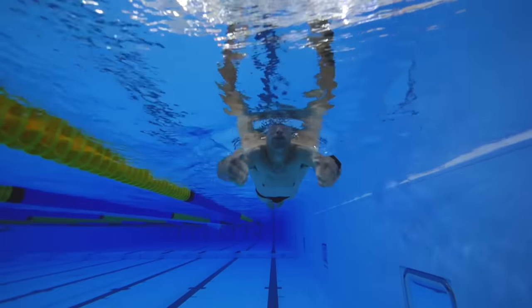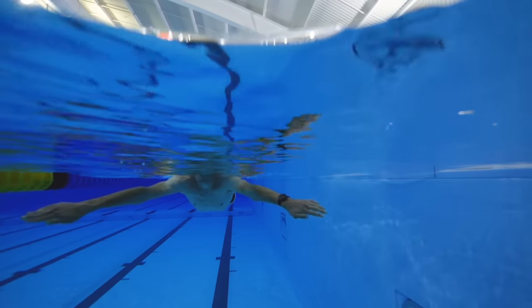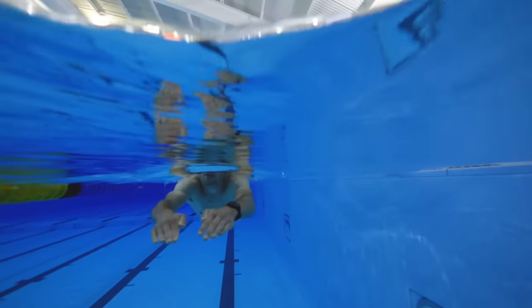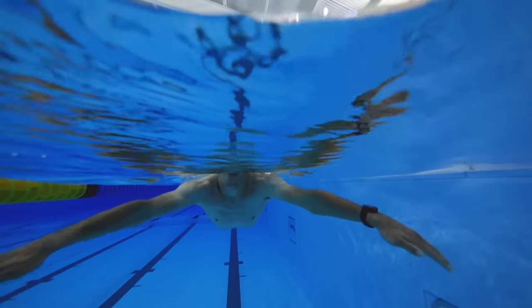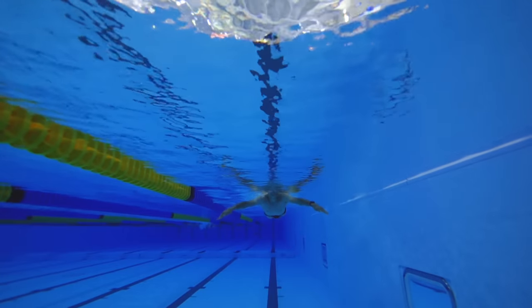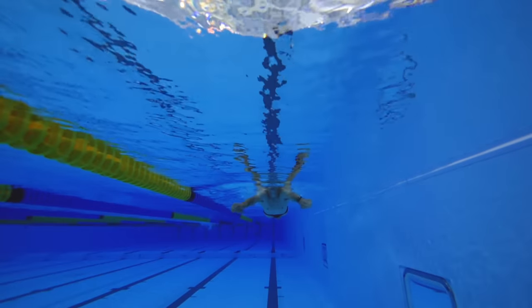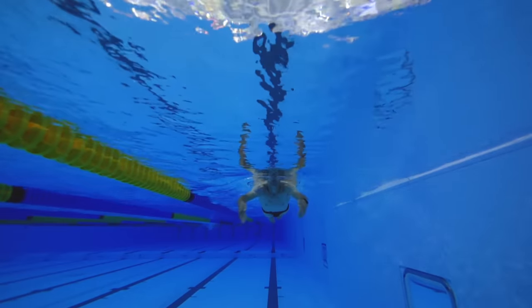For the sculling drill, place a pull buoy between your legs to help with buoyancy, which also allows you to focus purely on your arms and hands. With your arms extended in front of your face, a very slight bend in the elbow and slight flex of the wrist, fingers together, practice moving your hands from side to side. A useful way to think of it: imagine a pile of sand in front of you and you're making two mounds by sweeping over the top. It should move you forwards as you're applying a downward and backward pressure to the water, but it will be slow.